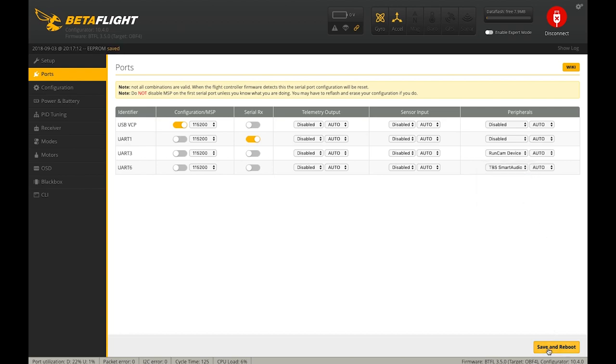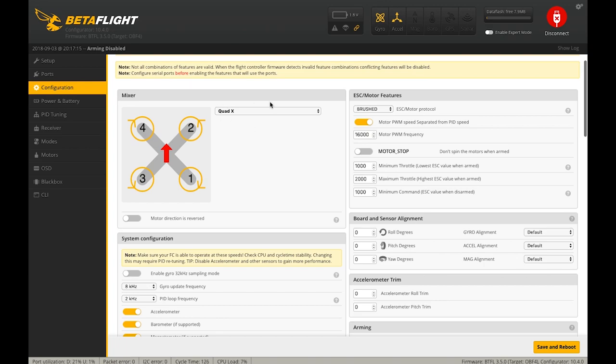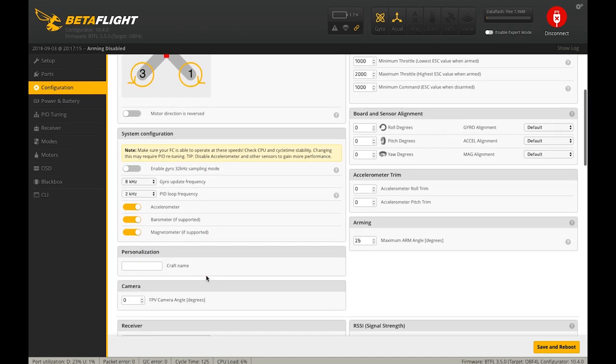We'll save our settings and move on from the Ports tab to the Configuration tab. Quad X with normal prop direction. If you want to run counter-rotating props spinning outwards rather than inwards relative to the camera, you can click that here and then adjust your BLHeli settings to match. I'm just going to leave it normal.